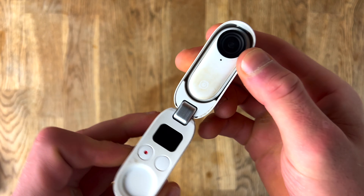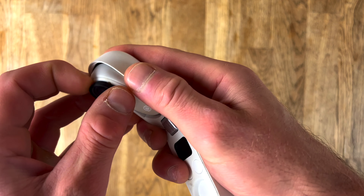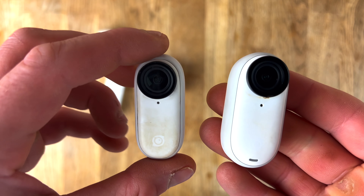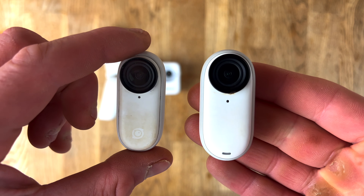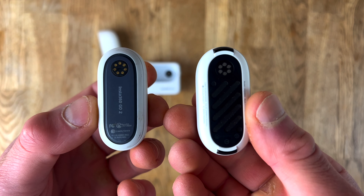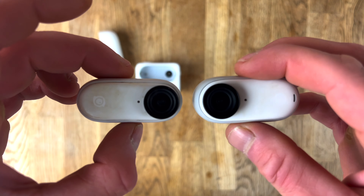I previously had the Go 2 camera, which was the first generation micro camera from Insta360. It's very similar to the Go 3 in terms of size. The Action Pod has been upgraded dramatically but the actual camera itself is the same size — the Go 3 has a slightly bigger footprint but the difference is minimal. It still looks very much the same design, with a slightly bigger battery, more battery life, and more internal storage, so it is definitely a step in the right direction in terms of performance.